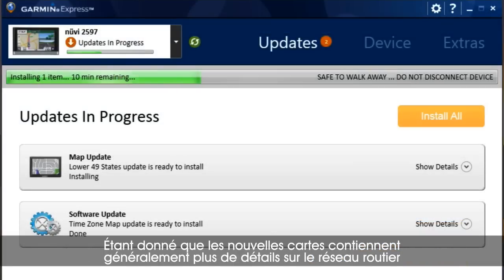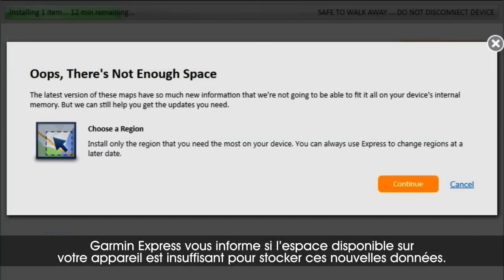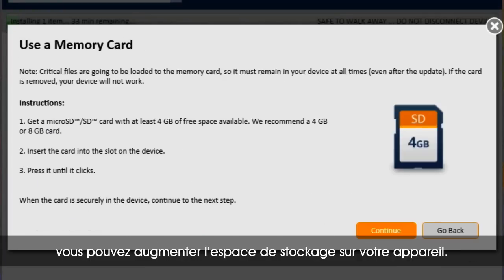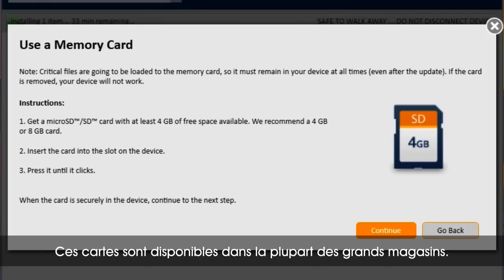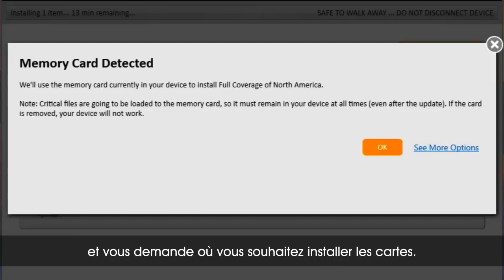Because new maps often hold more road detail and points of interest than the maps they're replacing, they often take up more space. Garmin Express will let you know if there's not enough space on your device to hold this new data. If your device supports an SD or micro SD memory card, you may need to expand storage space. You can find these cards at most major retail outlets, and Garmin Express will detect when you have a card inserted and ask where you'd like the maps installed.